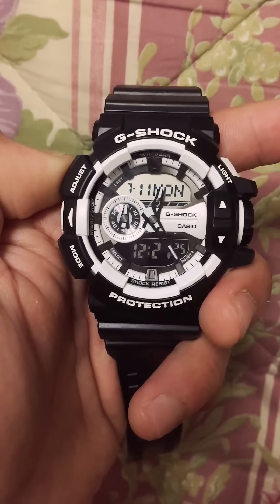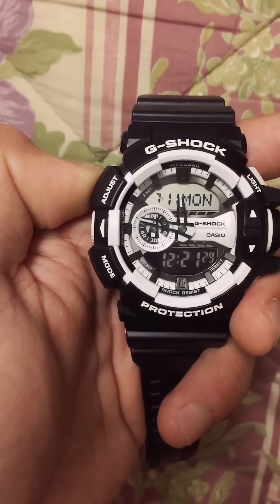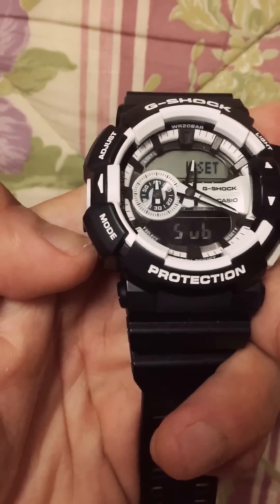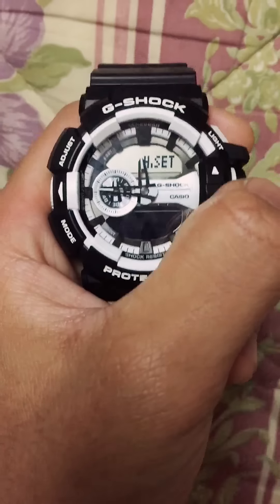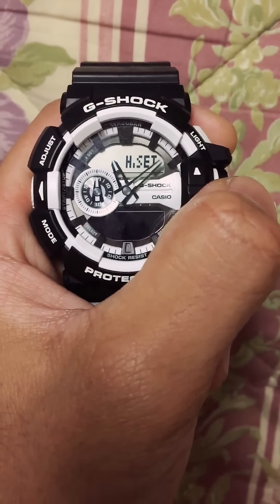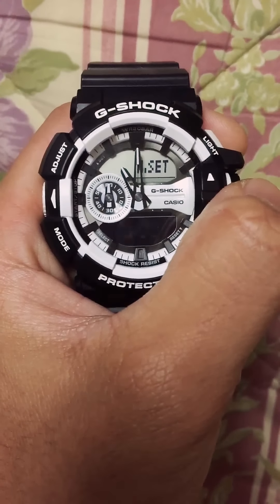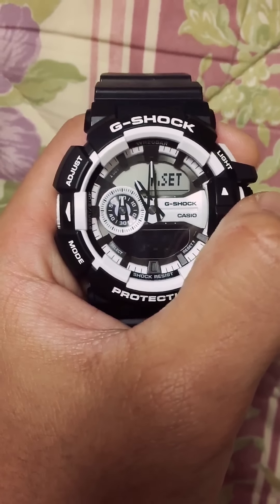Hold the adjust button for five seconds to change the mode, and here it goes. I'm gonna advance it one hour, because if I put the 12 on the hour hand and the minute hand, it will be the same time zone.